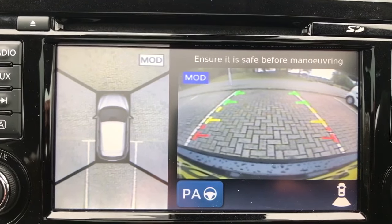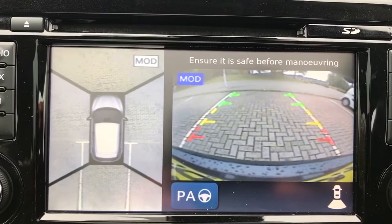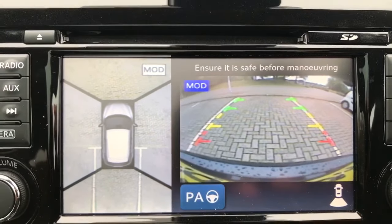And on the left hand side, the really impressive bird's eye view camera, which shows you the 360 view, which is fantastic as you can see.